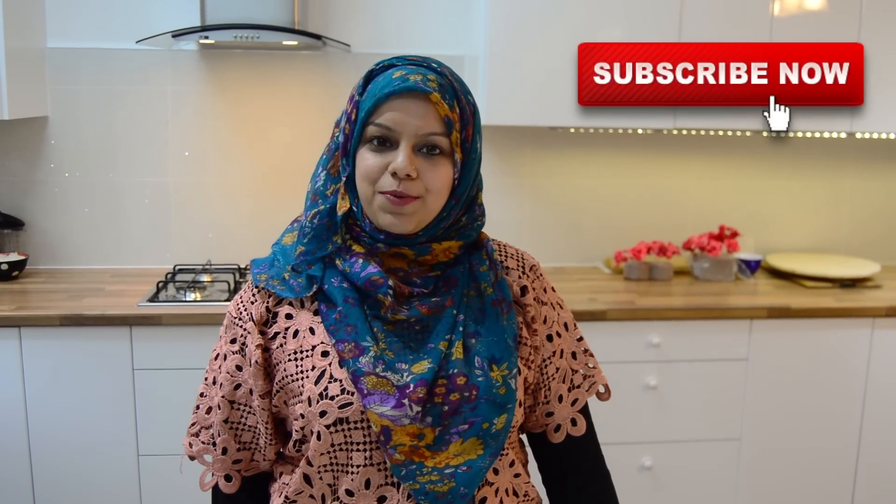Hi everyone, hope you're well and thanks for joining me in my kitchen. I've got another delicious recipe for you to try. If you're new, hit subscribe to stay up to date with new recipes every week. Today, especially dedicated to our younger viewers or if you're getting married, we are making a very simple but very important basic rice recipe, very common with Indian dishes and curries, and you will have seen this in Indian restaurants too.